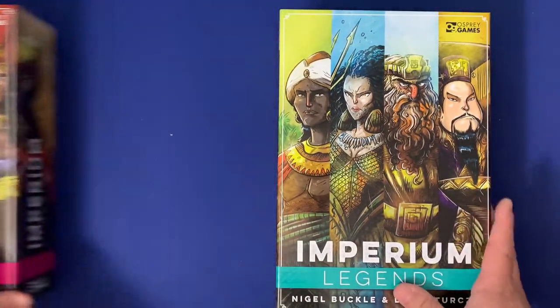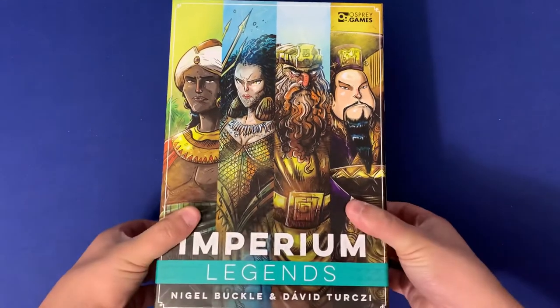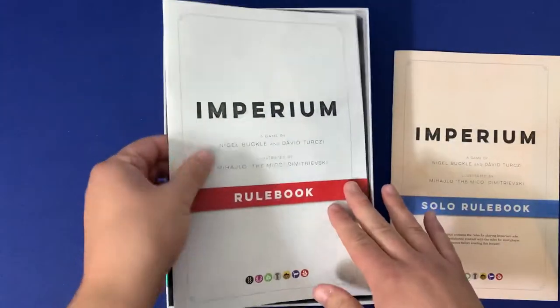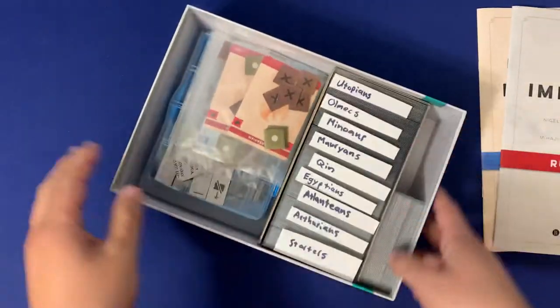I'm going to use the Imperium Legends box to show this off. Let's go ahead and jump inside. First off, let's lift off the box lid, and inside you'll see that we have the solo rulebook, the main game rulebook, and then we jump into what you'll see is a divided section.